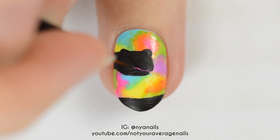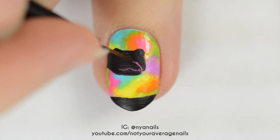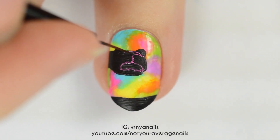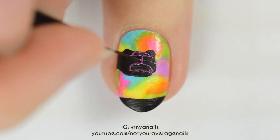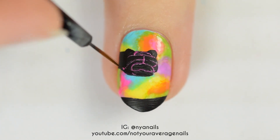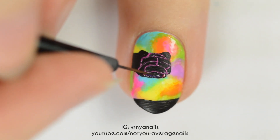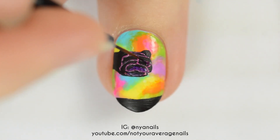For the snake's head, use a neon purplish-pink polish to outline the scales. Once you have a general outline done, fill the sections in with metallic purple, pink, and red. Add highlights with yellow, sheer and opaque white, and metallic green.